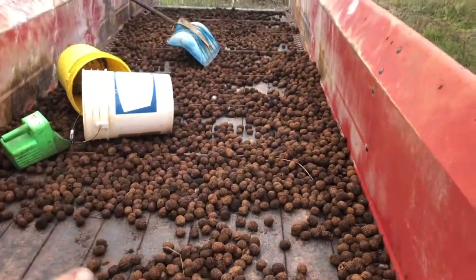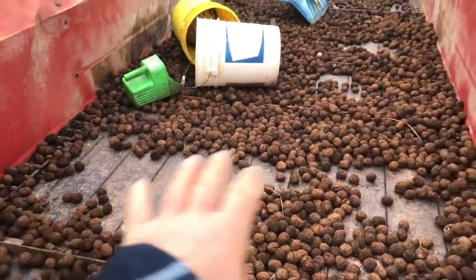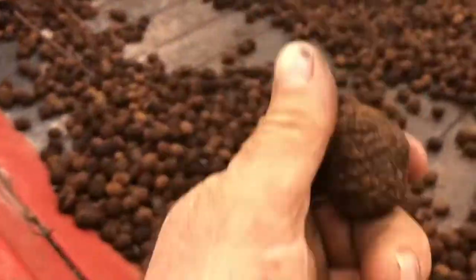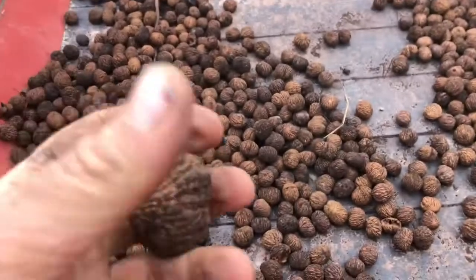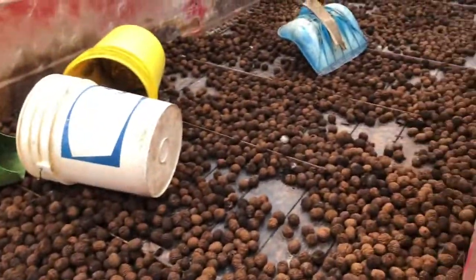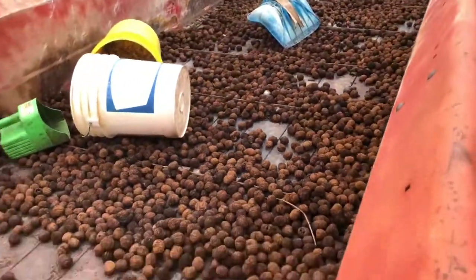I've had the walnuts sitting here in this manure spreader — this spreader had spread lime several dozen times after the last load of manure so it's pretty clean. They're staying pretty dry; it's almost like sitting in a corn crib. The air dries them right back out. They're not fully cured yet but it's the optimal time to crack, and then I don't have to worry about trying to bag these and store them all winter.